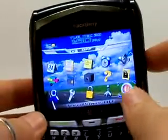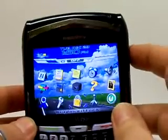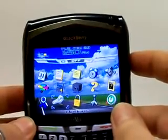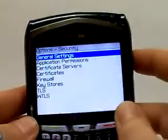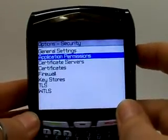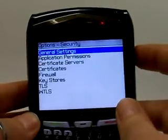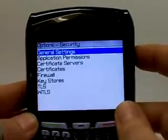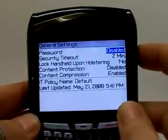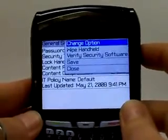Let's get started. We need to scroll to Options on the phone and click okay. From there we need to go to General Settings — if you're not highlighted on it, go ahead and scroll to it until you are highlighted on it — and click okay, and click okay again.